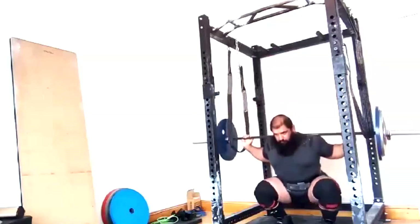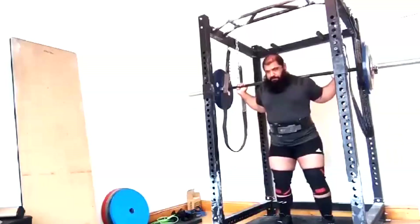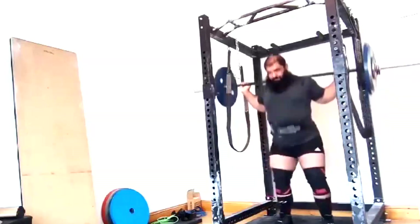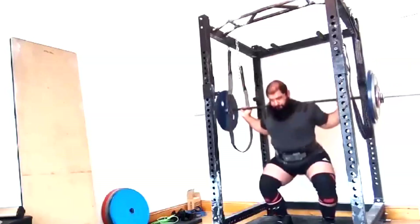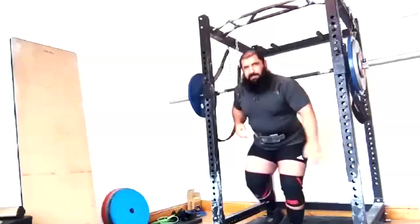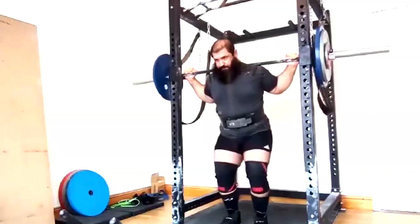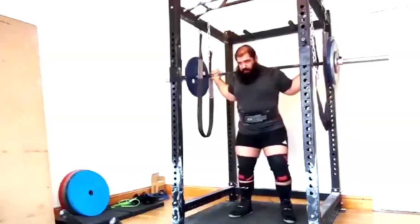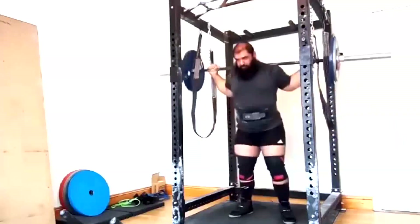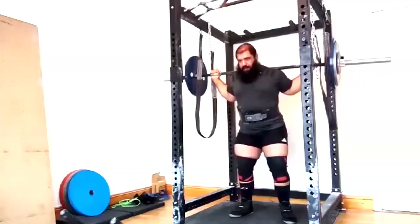As far as the squatting goes, we do the straight bar right now for supplemental work and he notices it doesn't hurt his bicep at all, so again we're very happy about that. He used to not be able to do a straight bar at all, but we've gotten him strong enough and his upper back strong enough that he can do the straight bar now pain-free. Eventually I want to take him over to using that a lot more, but we've built a very serious base with those safety bar squats.